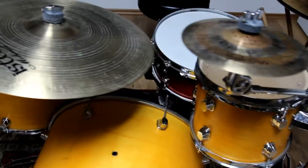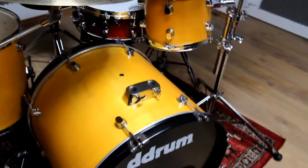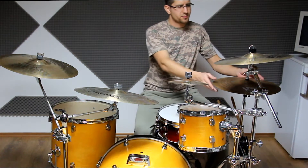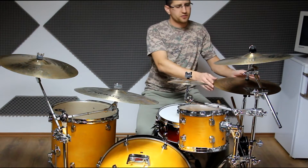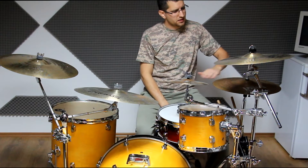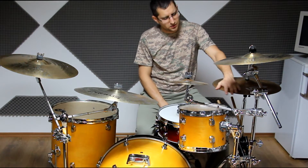The snare is my Tama Starclassic Performer birch snare, which I got with my kit and I'm now using it here. The cymbals are a little bit of an experiment - I only have 13 inch hi-hats but this is now a 16 inch hi-hat.